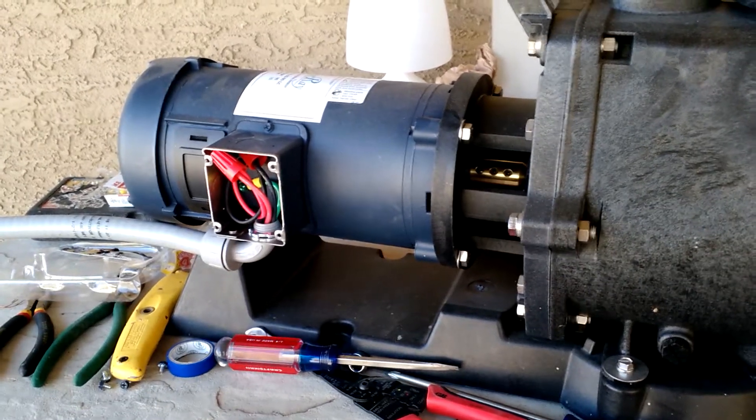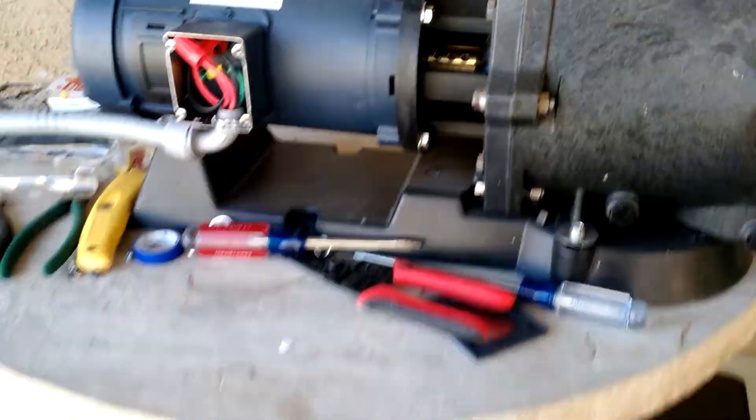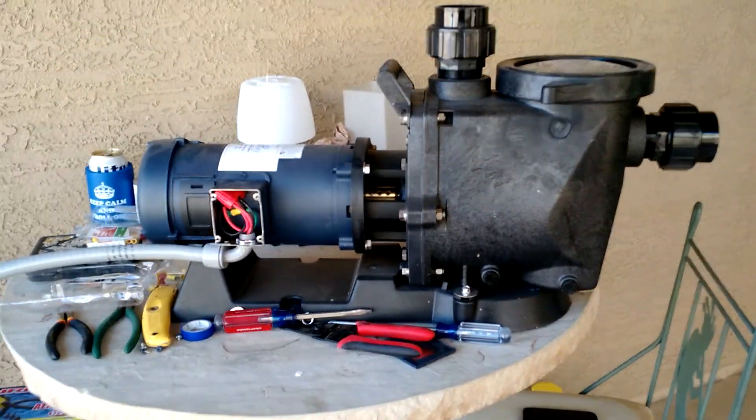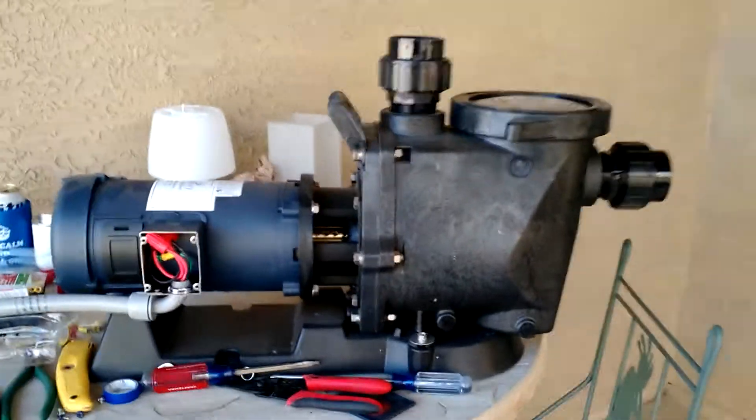This is segment number three of our pool equipment renovation. Here is that DC powered pool pump. Now obviously this is the pump and this is the DC motor. I got it wired in, and that other end will go to the disconnect.